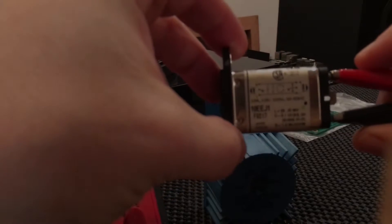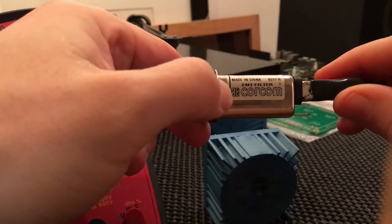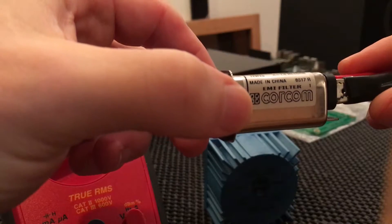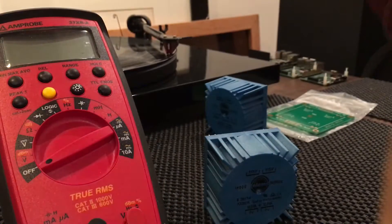This is a quick documentation video. This is a CORCOMM EMI filter for mains power. I'll be going through this to test these Thalema transformers.